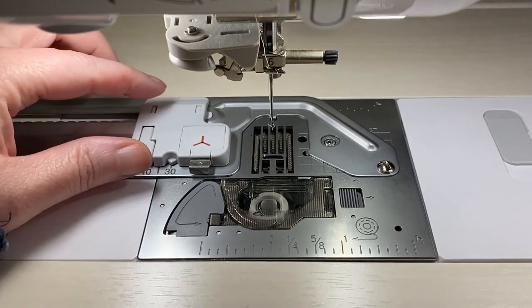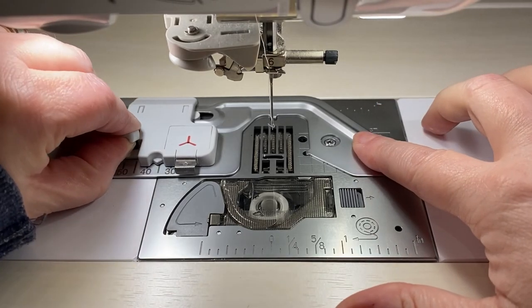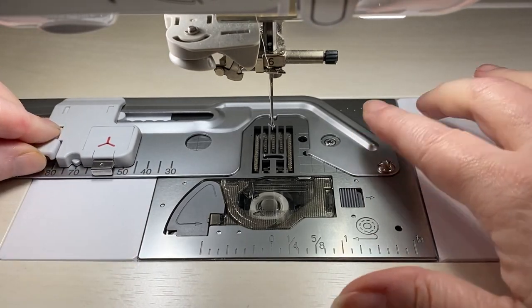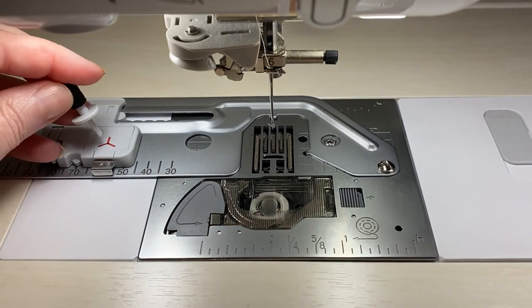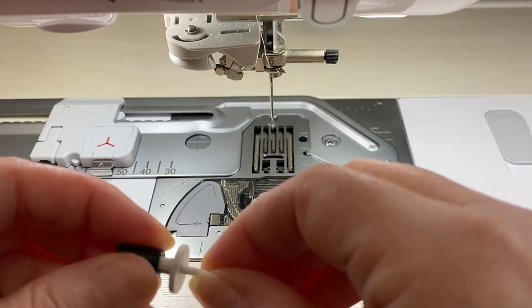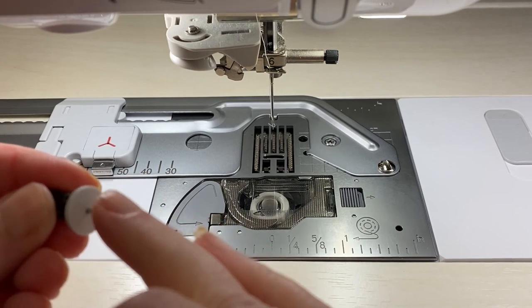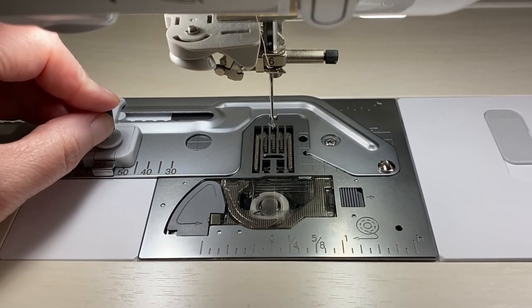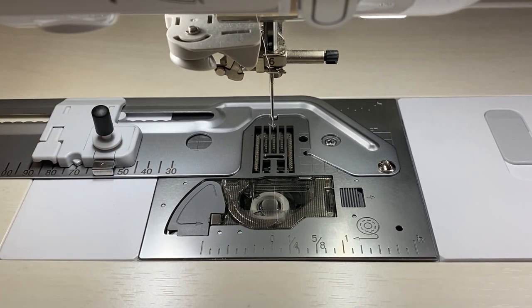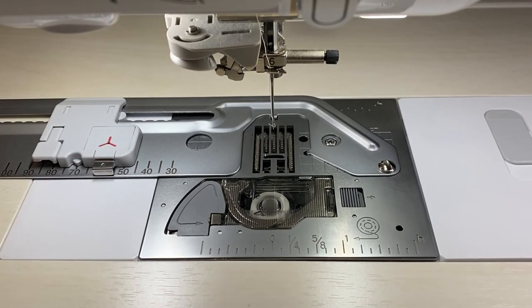This piece right here controls the length or width of the circle I'm going to be stitching. There's a little rubber cover that covers the tip of the pin so that you don't poke yourself. The pin goes right in here and that's what's going to hold the fabric in place. I'm going to place the foot back on the machine and then we'll talk about prepping our fabric and get to stitching.